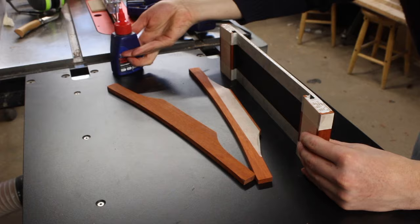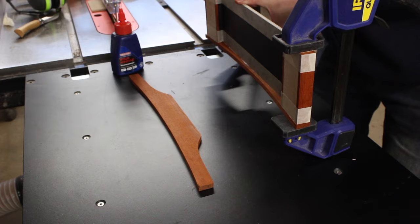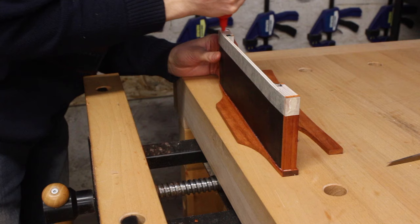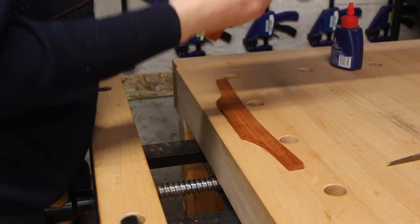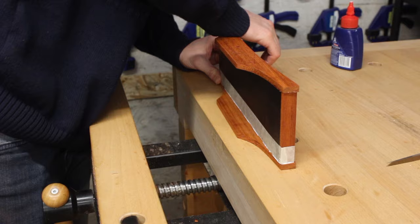A drum sander comes in really handy with small pieces, as well as with curly wood, because you don't get chip out — so you can sand burl and figured wood without worrying about chip out or snipe. As you can see there I'm gluing the legs to either side of the base. I glued up one side at a time; if I'd glued both simultaneously I would have had the issue of them wobbling and not gluing on evenly, so doing it separately made this operation a lot easier and more stress free.